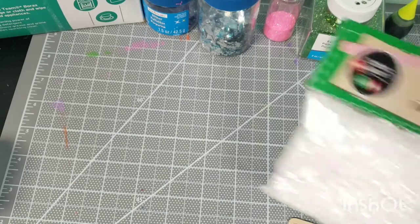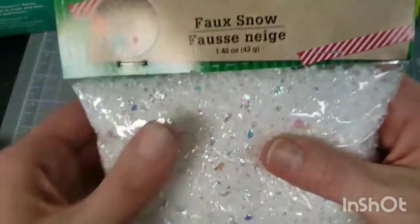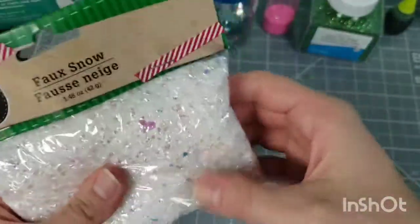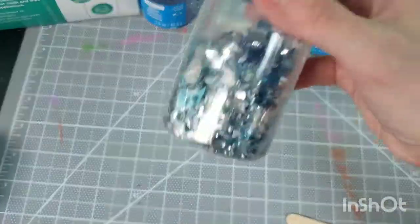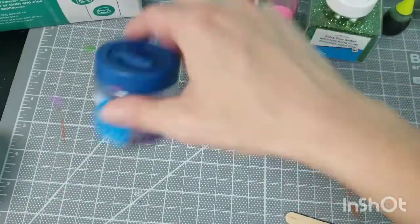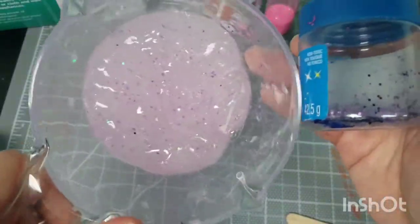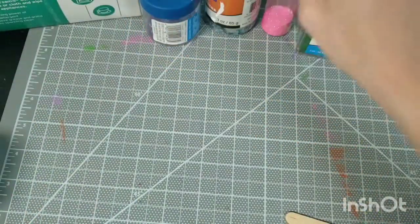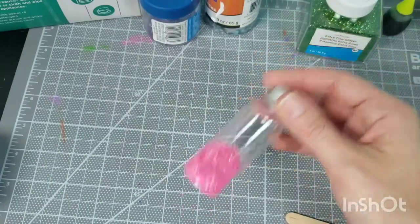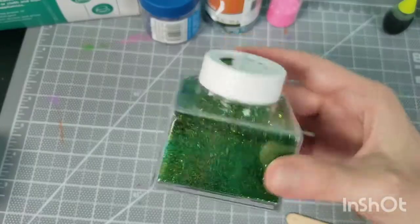I've got another one here — this one's really pretty. I got it at the dollar store around Christmas time. It's just a little fake snow but this one's iridescent. I also have different glitters: this one's like a chunky foil glitter with big pieces, and this is the purple I used in the one I made. If you don't want to put any color in your slime, you can use some pretty colored glitter and that'll kind of do that for you.